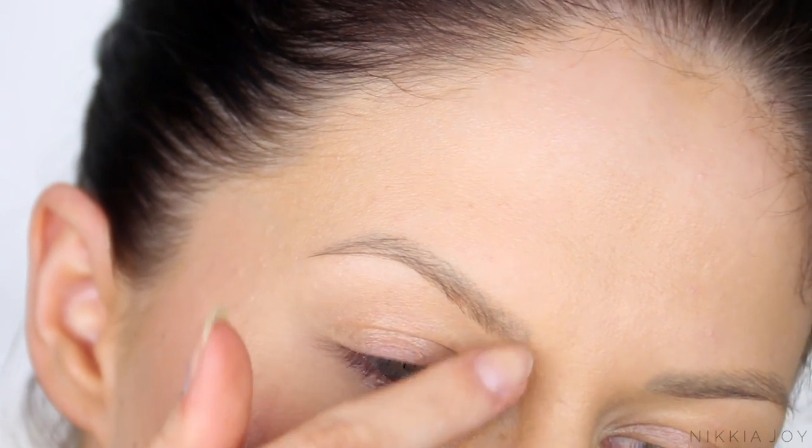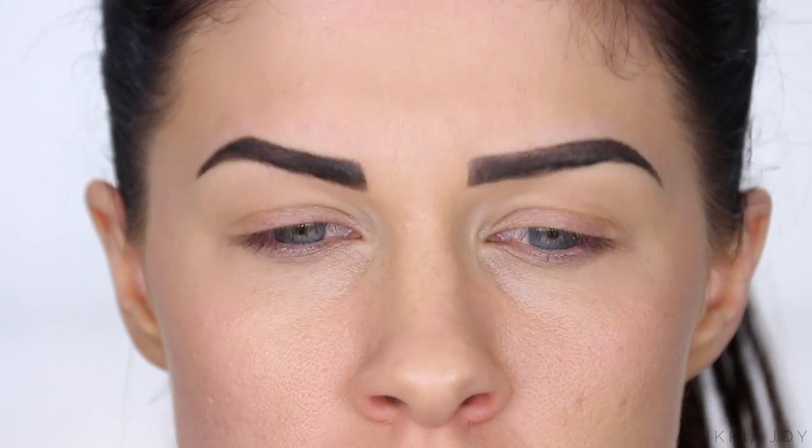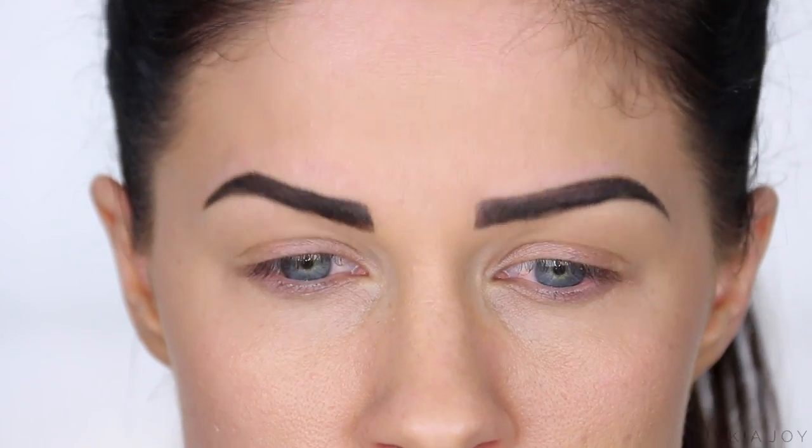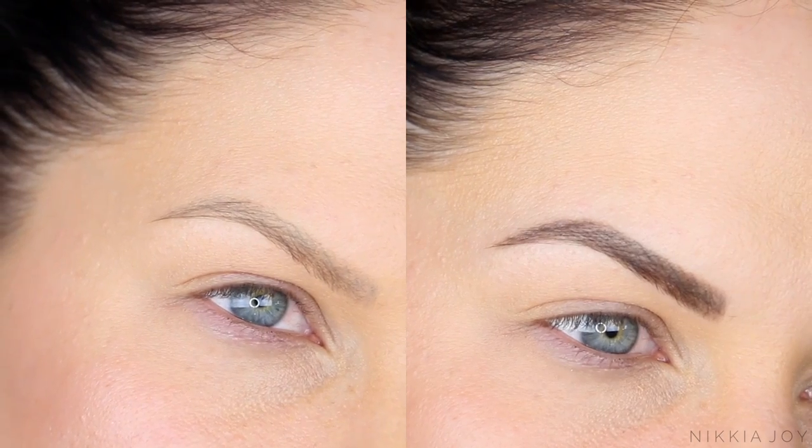Hey guys, what's up and welcome back to my channel. In today's quick video I am going to be showing you exactly how I tint my brows from home. Eyebrow tints can be hella expensive and they add up over the year. If you add it up, some of us are spending $600 to $700 a year on brow tints. So if you want to learn how to very cheaply and very quickly do it from home, then please keep on watching.